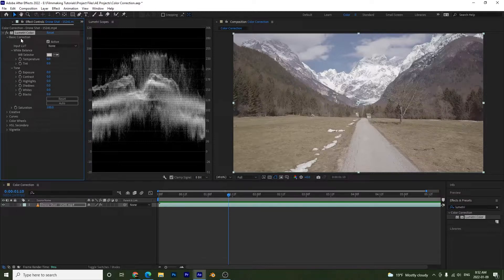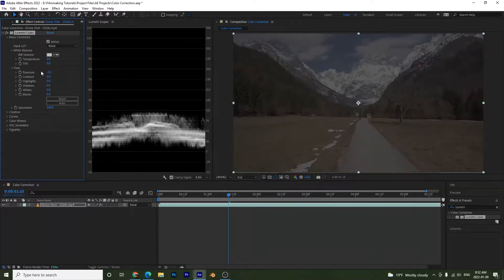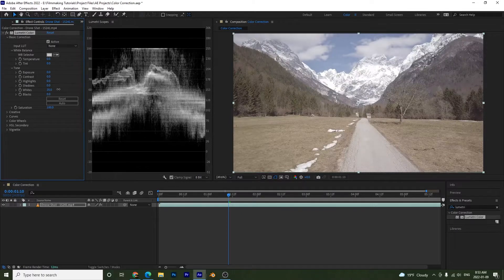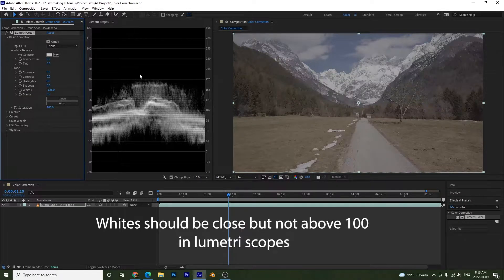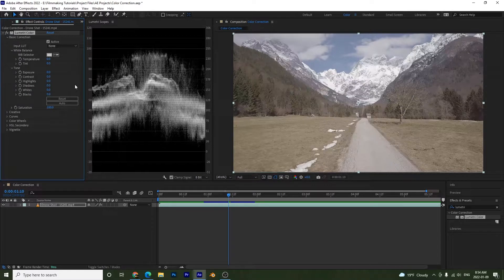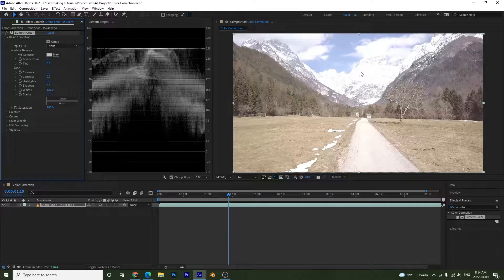Under Basic Correction, the Tone section lets us adjust the tonality of our image. We can adjust Exposure to make it brighter or darker — press Ctrl/Cmd+Z to undo. We can also adjust Whites: bumping it up makes the white parts very bright, bringing it down lowers them. You want your whites around 100. Be careful not to overdo it — blowing out the whites doesn't look good. I'll set this back to zero.